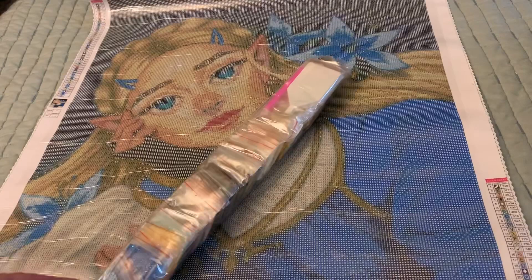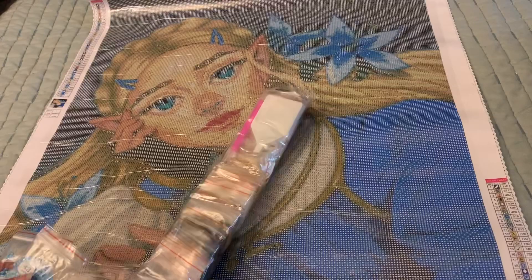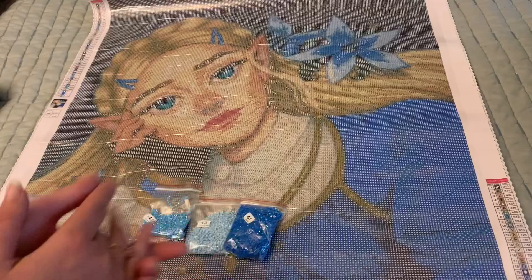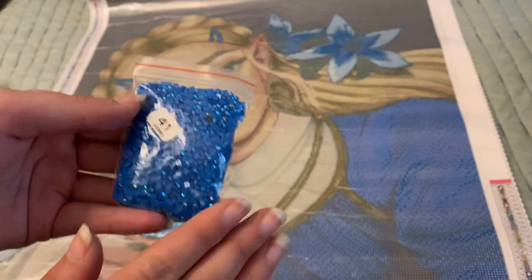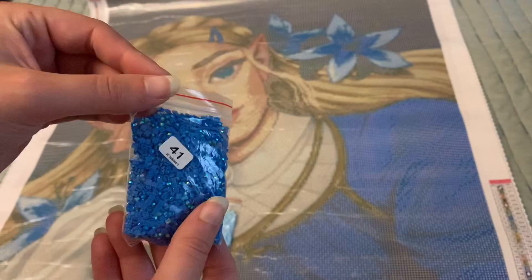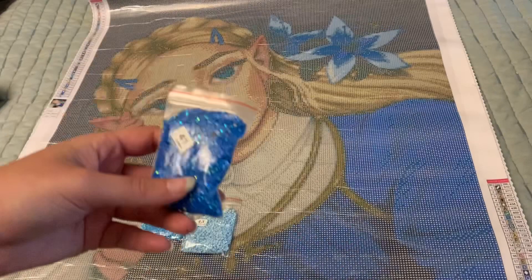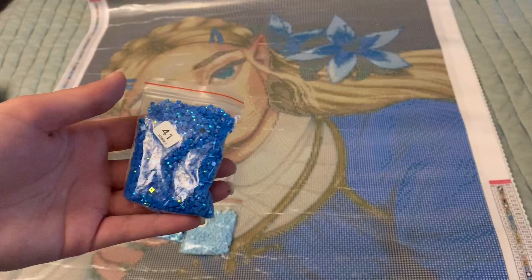Oh my goodness! I have a weakness for blue ABs. If you don't know what an AB is, it stands for aurora borealis — they're drills that have a really sparkly coating on them, which makes them sparkle a little brighter than your average drill. When you place them next to normal drills on your canvas, they pop out more. It's normally used to accentuate highlights or shadows in a canvas, but for me, the more the merrier — I love ABs!